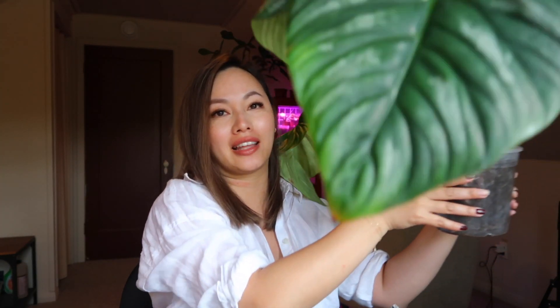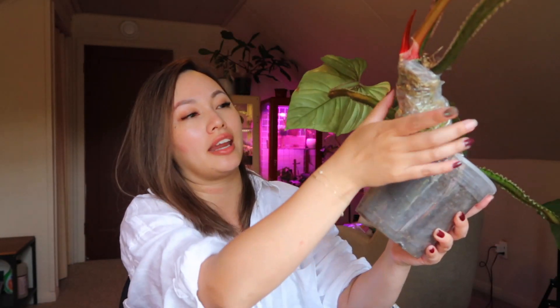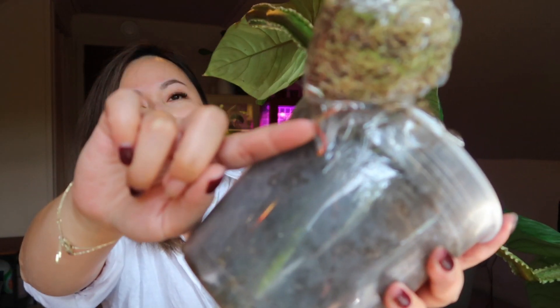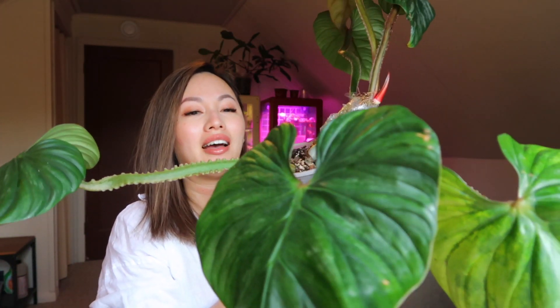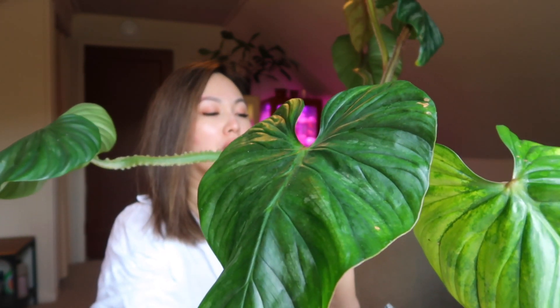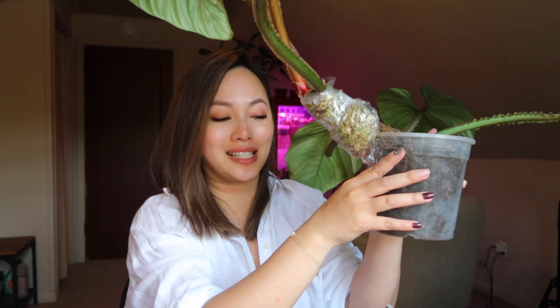Okay, we're back, and here is the palmani that we will be repotting today — as you can see, it's just huge. It has three leaves up here that I started air layering about three weeks ago, and it has a little root coming in, which is nice. I think it's just time for a chop and repotting this thing. Even this leaf right here is just not happy, so I think it's due for a repot.